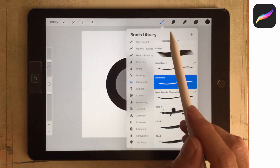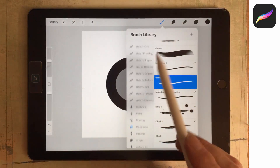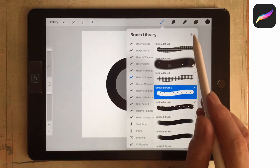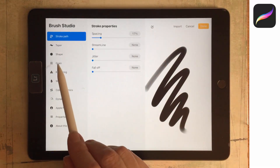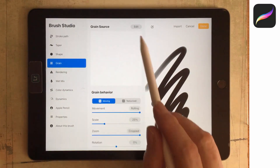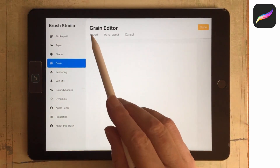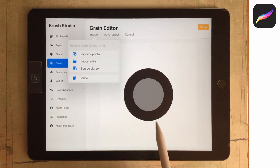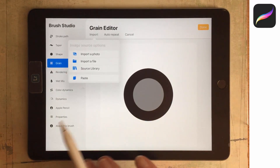I'll go to the Brush Library, select one of my own brush collections — I'll put it in Helen's Shapes — and tap the plus symbol. We'll go straight to Grain, then Edit, then Import, and then Paste. That pastes in the grain we just created. This is actually a pattern that's going to repeat inside our brush.